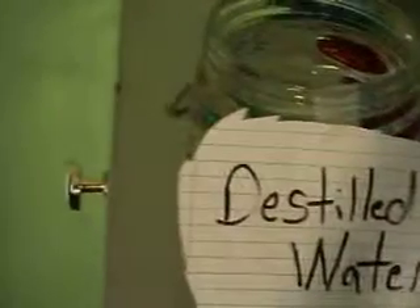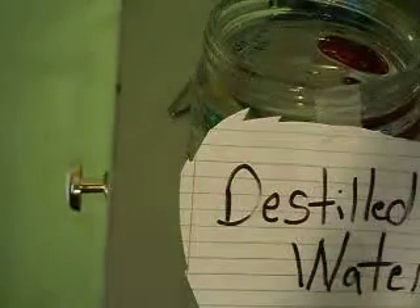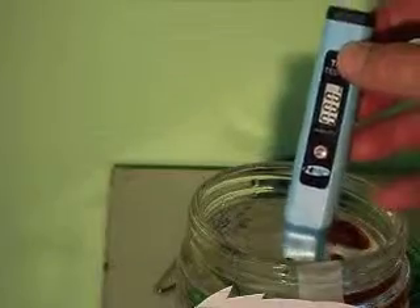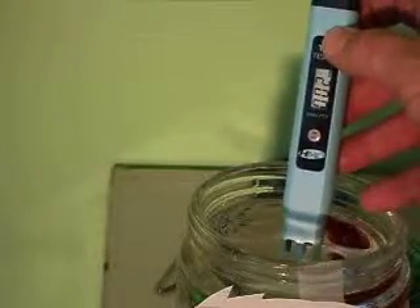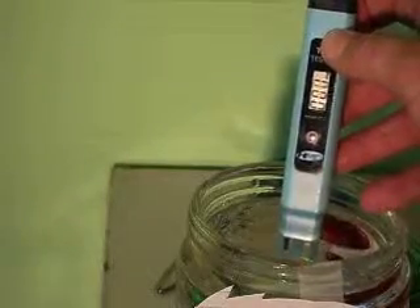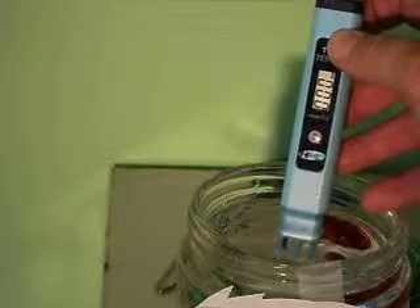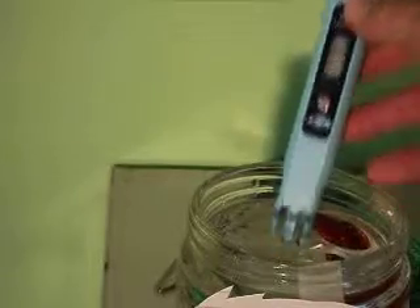Back to the distilled water again. It's at zero, still on zero. Holding it — wow, okay, that's zeroed out this time. Maybe I shook it before and there was a little contamination from the other waters. Anyway, this shows the water I'm going to use when I start making this silver.